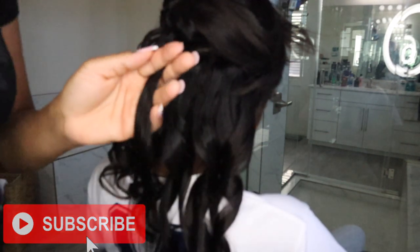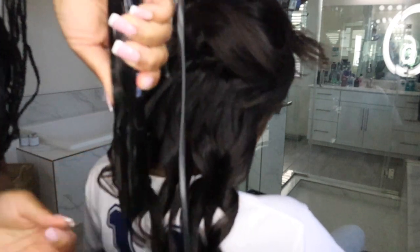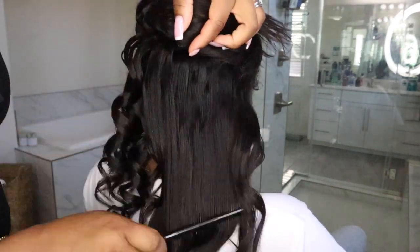Try it and let me know how you like it if you've never tried it before. If you have, let me know what you think down below — once you do that, it will hold that curl really nicely.